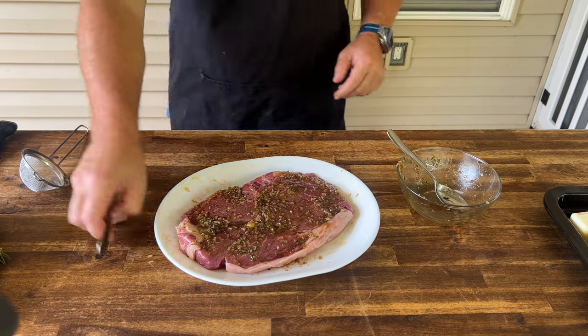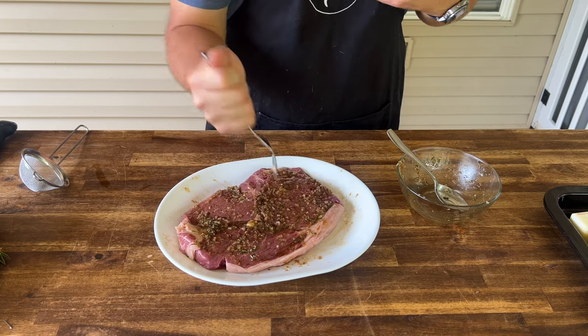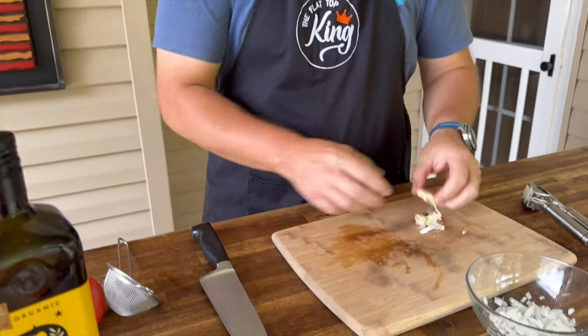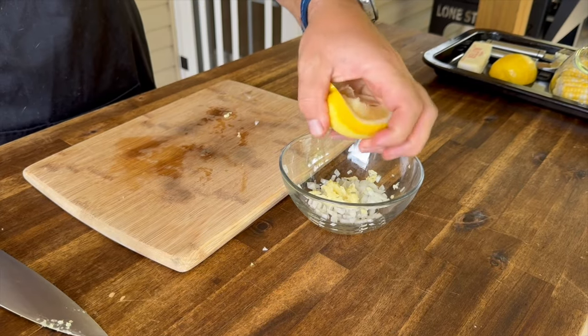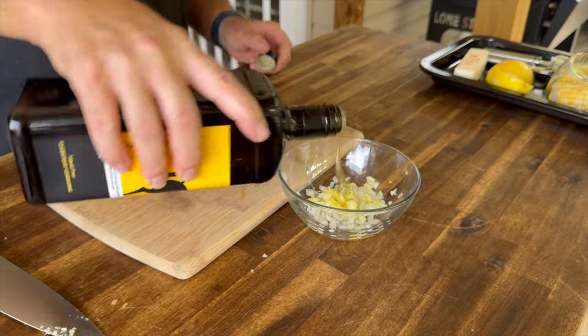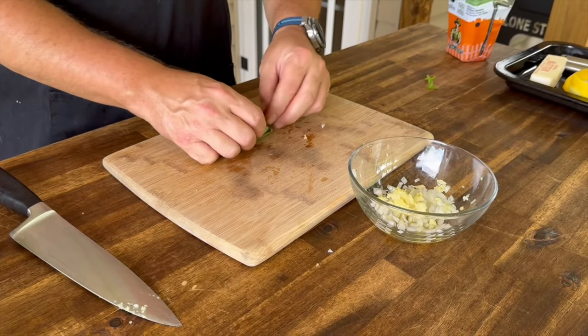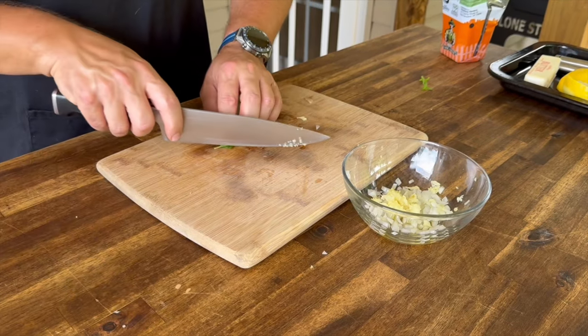While that steak is marinating, we're going to start our little topping. I've already got some diced white onion — just had it left over, no big deal. Same thing with the garlic; we'll mince one clove. Just a little fresh squeeze of lemon to mirror those flavors, a quick glug of olive oil, and tear off a few leaves of fresh basil. Roll them up — that's called chiffonade — and finely slice.